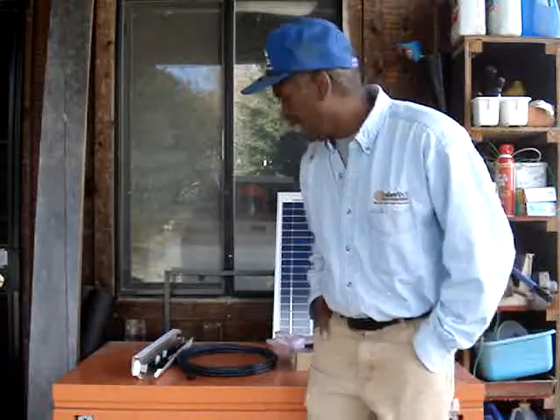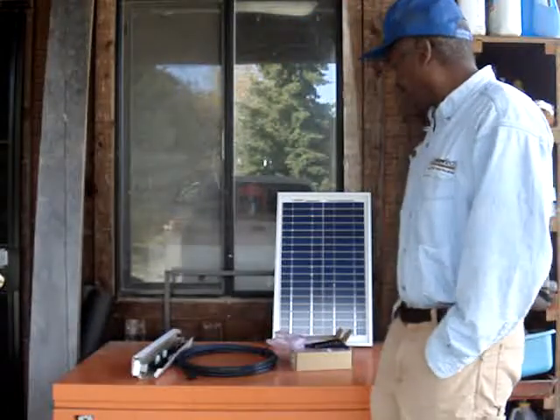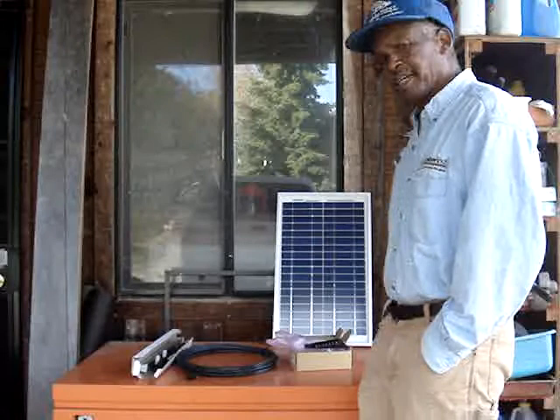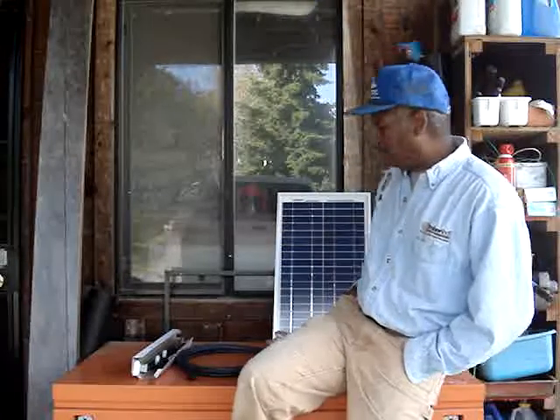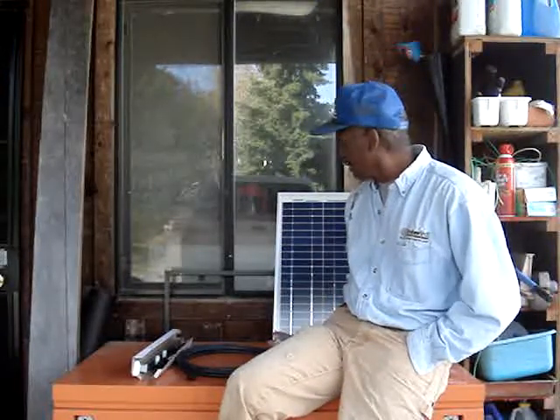That's the next solar project. I think what I'm going to do is make some type of mobile solar so I can throw this in the back of the pickup truck and then have lights in there for camping.